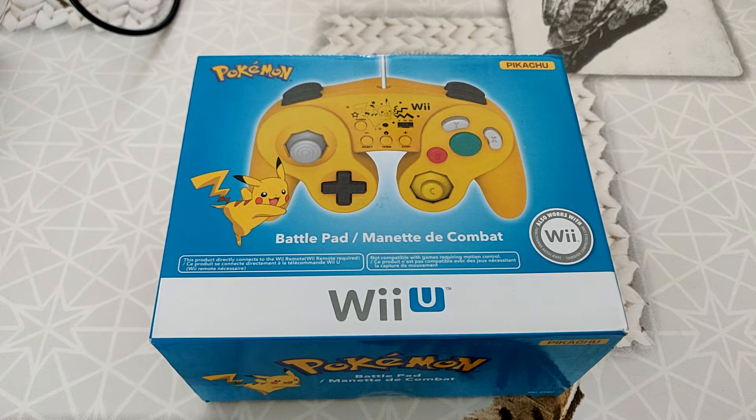En ce moment, je me mets à rechercher certaines manettes que je n'ai pas. Je refais une collection de consoles. Je recherche beaucoup les consoles Nintendo, du côté de chez Nintendo et du côté de chez Sega. Un peu moins Microsoft, Sony, etc. Mais ça va venir par la suite puisque j'ai quand même déjà pas mal de consoles de ces marques-là. Peut-être moins Microsoft, mais beaucoup plus Sony.